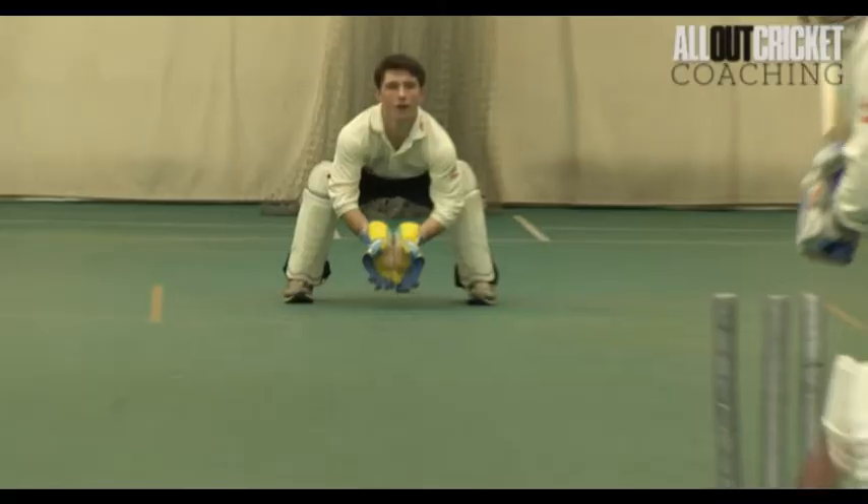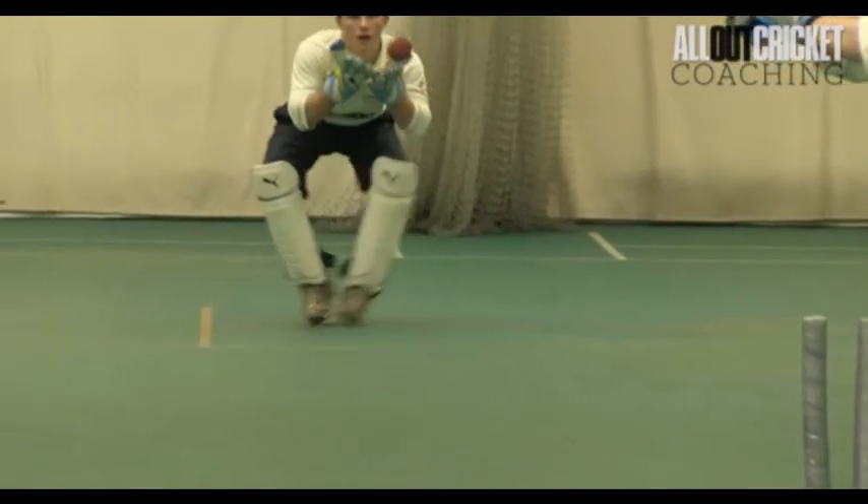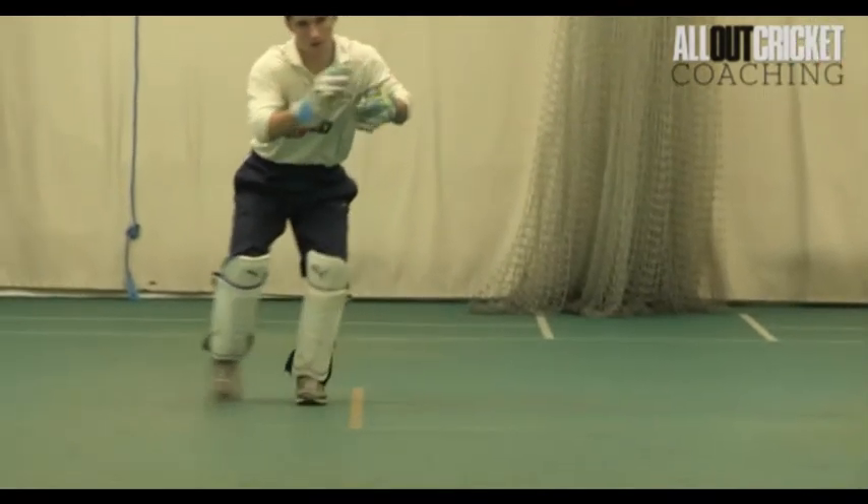A lot of the simple basics are similar to standing up, so we've got our good hand presentation again. We've got our arms freed up so we can actually go with the ball a little bit easier. Posture — massively important — but might change slightly when we're stood back. If it's a really high carrying pitch, we might be a fraction higher in our posture. Obviously if it's keeping really low, then we might be a little bit lower, to adapt to the ball and things going on within the game.